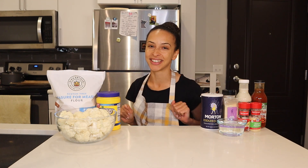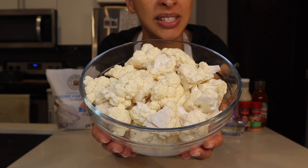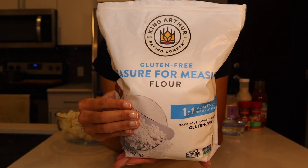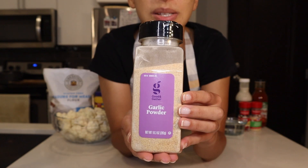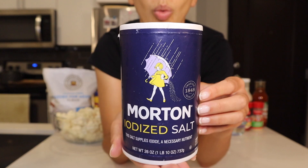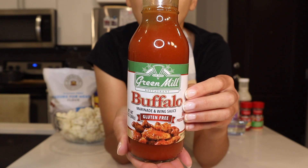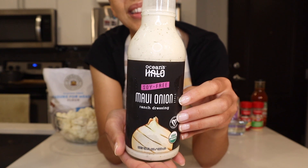There are 10 lovely ingredients going into these buffalo cauliflower wings, so let's go through each one quickly. First, two heads of cauliflower, rinsed and chopped into pieces. There's also two-thirds of a cup of gluten-free flour, one-quarter cup of cornstarch, one teaspoon of garlic powder, one teaspoon of onion powder, one teaspoon of paprika, one teaspoon of salt, three-quarters of a cup of water, some buffalo sauce to coat the wings, and finally some vegan ranch to dunk them in at the very end.